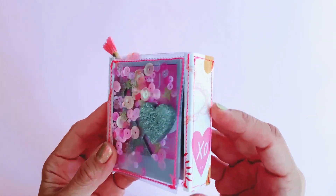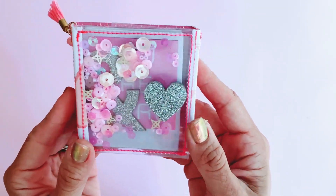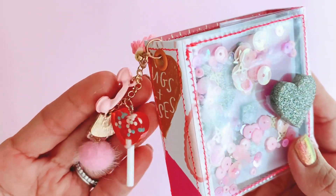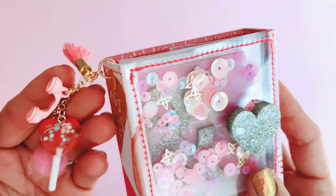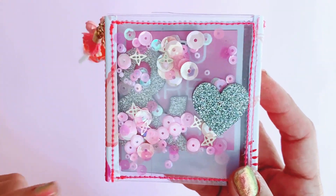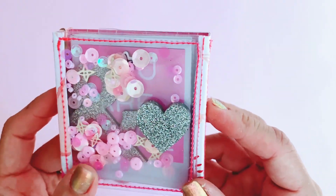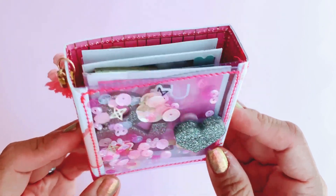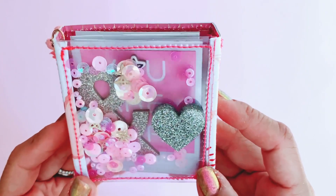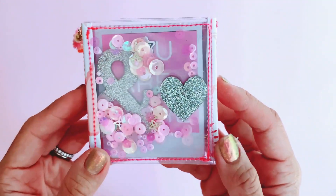So it's basically a cute little square flip book with a clear shaker front. I've made something really similar before using the crepe paper collection and you can check out the link to that video in the description bar below. I really enjoyed that project so I decided to make a little square one this time for Valentine's. There's quite a bit of sewing and a lot of gluing that went into this project, but it was a lot of fun.